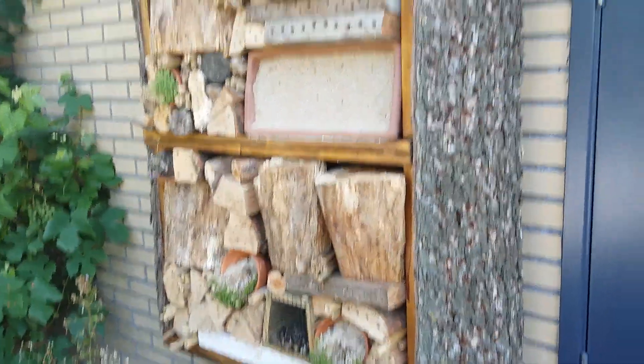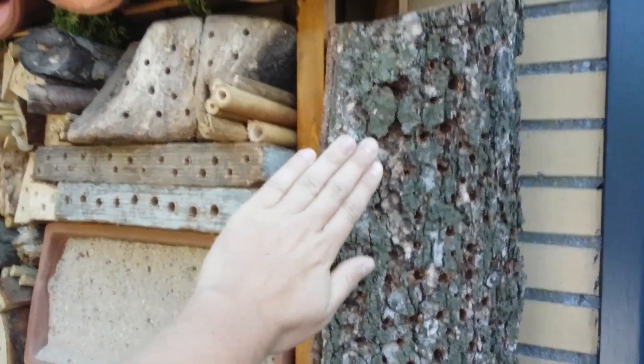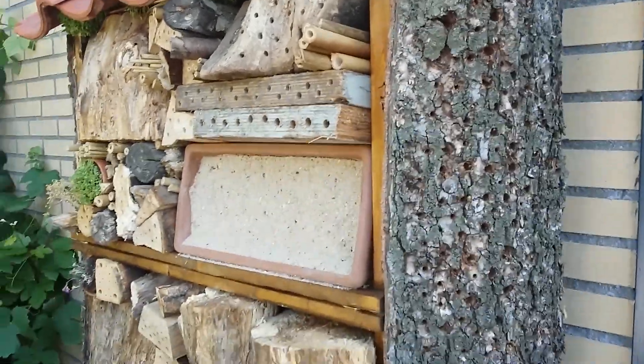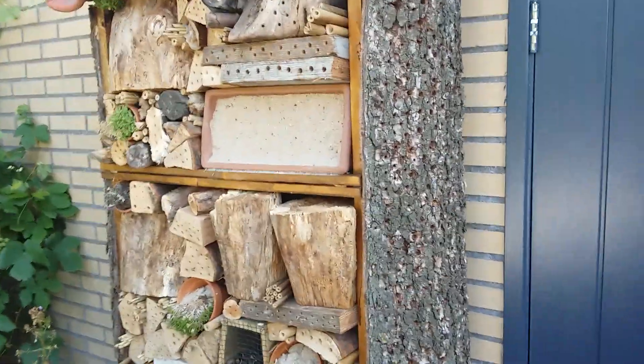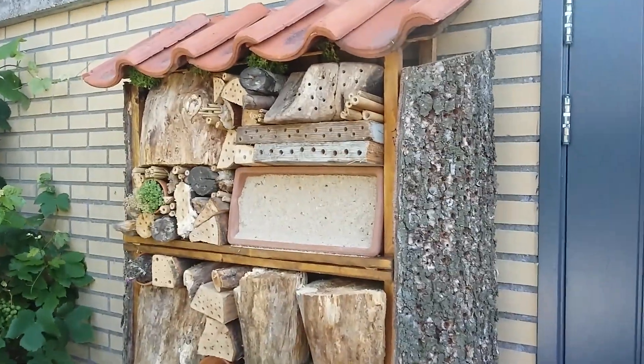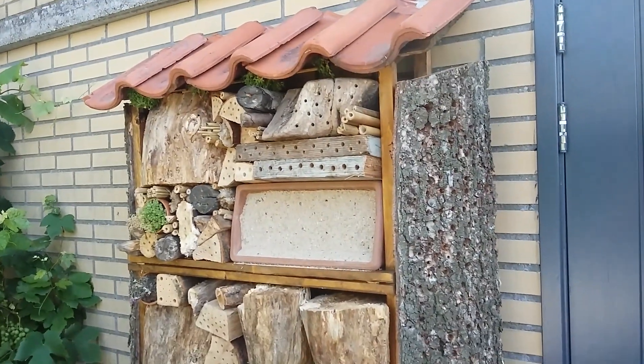That's my bee hotel. It's quite big — you can see this is my hand, so you can see it's quite big. I hope you guys like it, and I hope you guys will maybe get inspired to make your own. Goodbye!